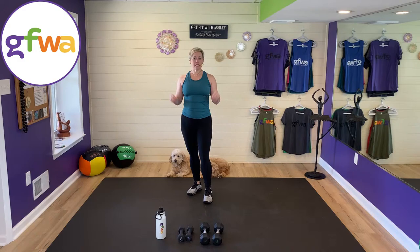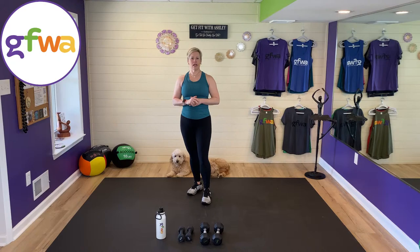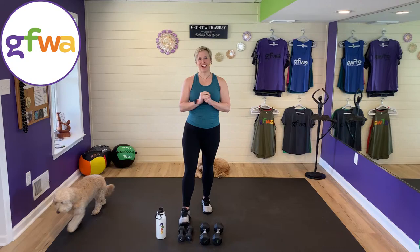We'll have a good 35 minutes of strength work. You need some dumbbells today — they're optional, but if you've got some hanging around, get them close to you. I've got two sets with me. I'm lifting a little light today because I'm nursing a shoulder injury, so I have four pounds and eight pounds. You might want to pick a couple sets in the light to medium range.